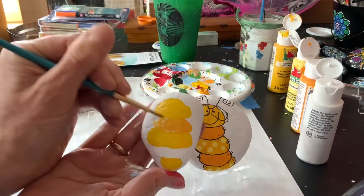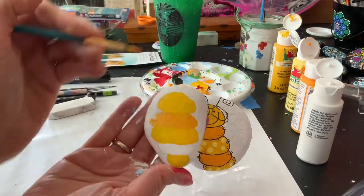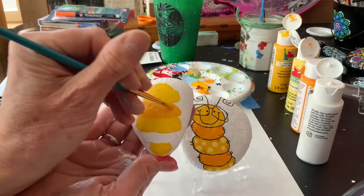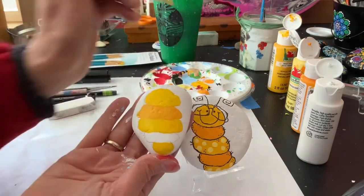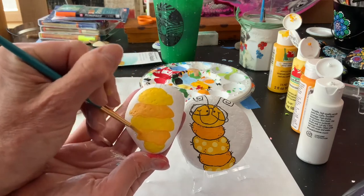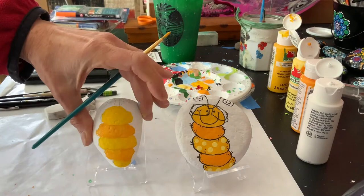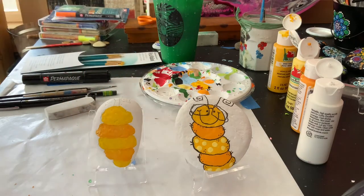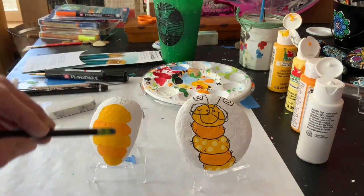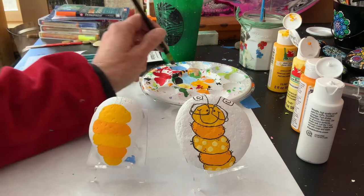It's not a huge difference from the yellow, but different enough that you notice. If you are a fan of other colors you do not have to go with yellow and orange — he's totally make-believe anyway, so you can do whatever colors you like. These are kind of bright, happy, springy colors, which is why I like them. My next step is to dry the paint; I actually did three coats — I dried it and did two more coats of yellow and orange just to make them a little brighter.